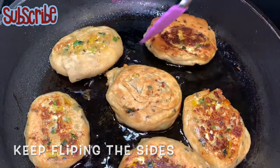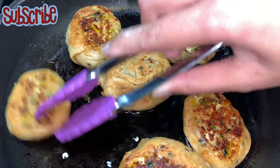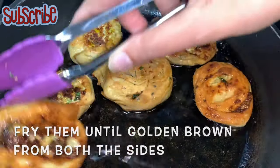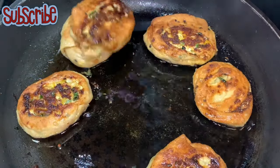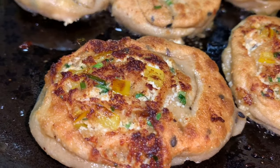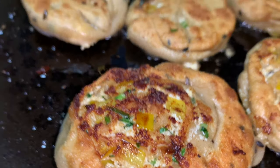If you haven't subscribed to this channel, please subscribe by clicking on the logo of Salt and Sugar Saga, and don't forget to hit the bell icon so you'll be notified for all updates. These pinwheel parathas are looking utterly delicious! Enjoy them — until next time, keep watching Salt and Sugar Saga. Take care, bye bye!